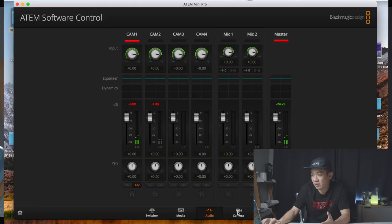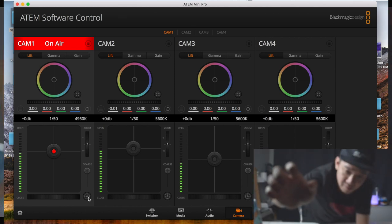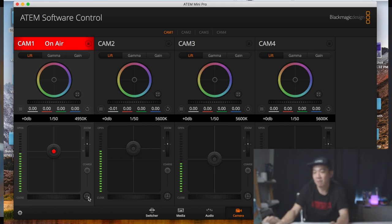In the ATEM Software Control, you can access the camera tab with many functions. There's an autofocus button — the 'A' button — which is very useful when the camera is placed away from you. To demonstrate: I'll go manually put myself out of focus, and then with a click of the button it very quickly locks focus on me. The camera tab also shows lift, gamma, and gain controls.